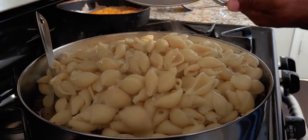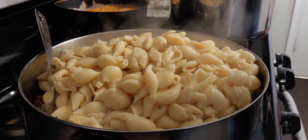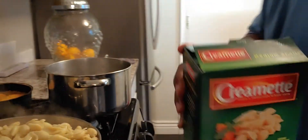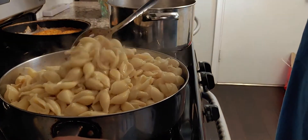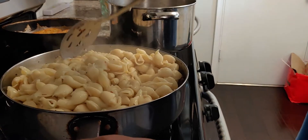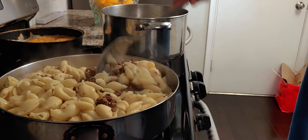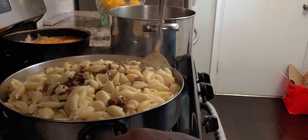We're gonna add medium-sized noodle shells. I'm gonna stir that in a little bit. If you look over there, I've already made my garlic bread, so that's good to go.